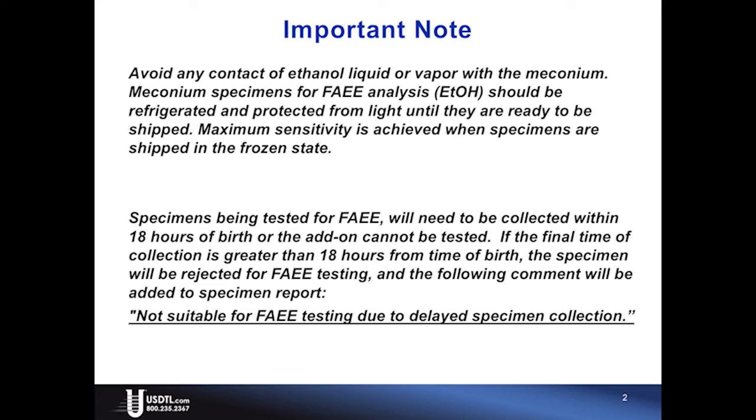Meconium specimens for FAEE analysis should be refrigerated and protected from light until they are ready to be shipped. Maximum sensitivity is achieved when specimens are shipped in the frozen state.